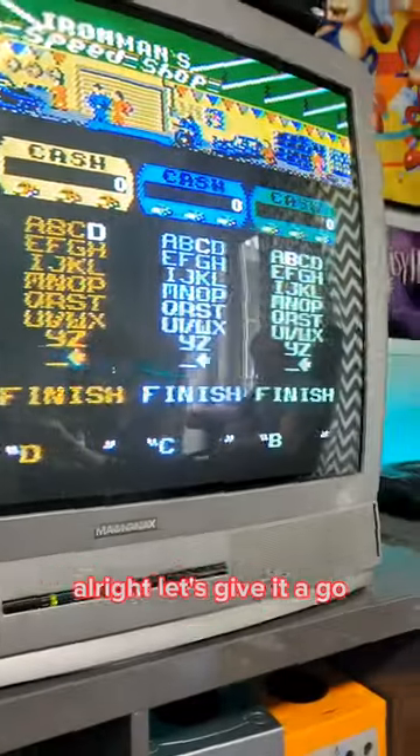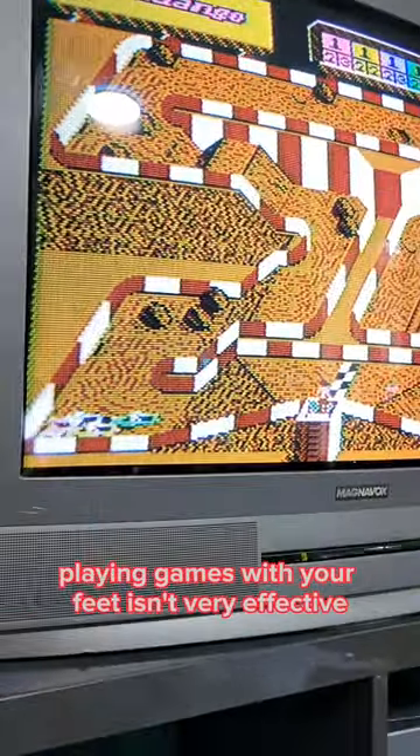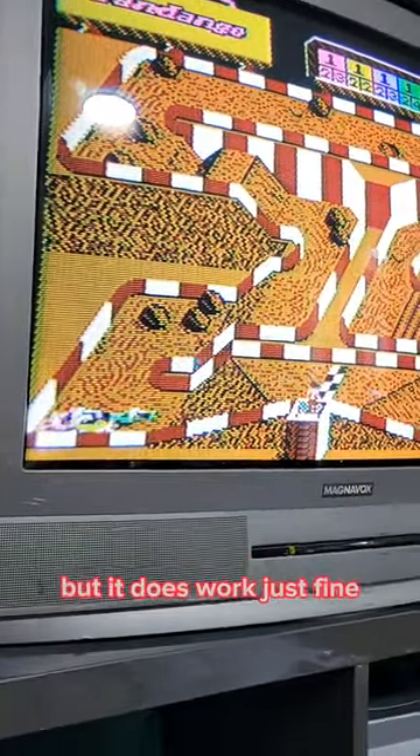All right, let's give it a go. And since I don't have any friends, I'll just do this myself. As it turns out, playing games with your feet isn't very effective, but it does work just fine.